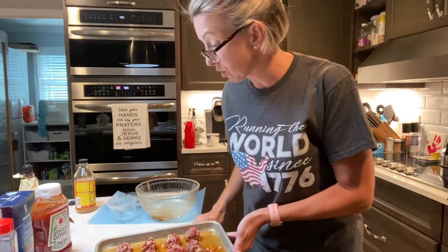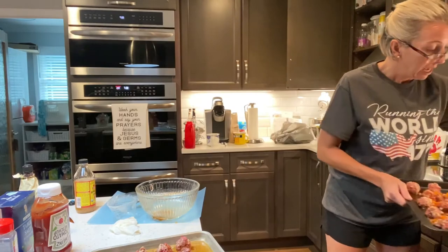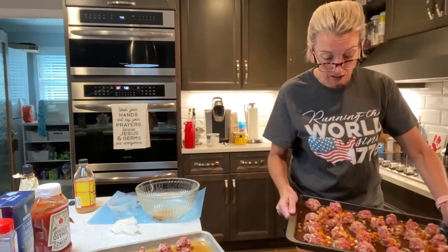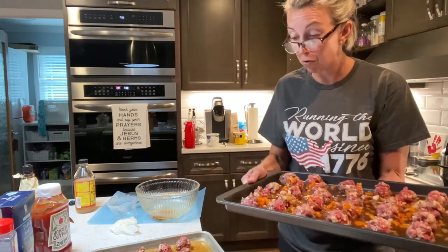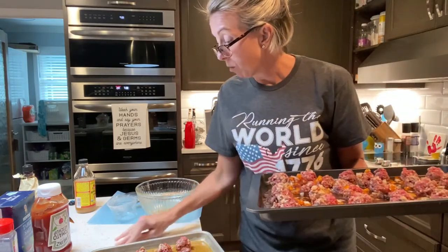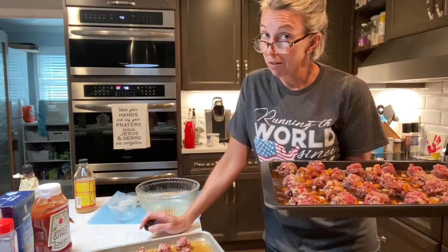Then we're going to put this in the oven. Friends, this cooks at 375, uncovered for 45 minutes. Now when it comes out and they're done, you can freeze fixed meatballs and then just take them out and nuke them later when you need to. I will see y'all after this commercial break of no sponsor and we'll see what the finished product looks like.